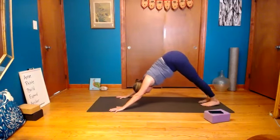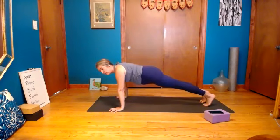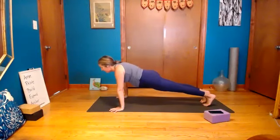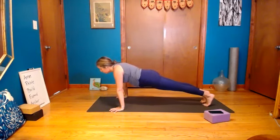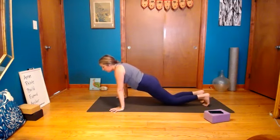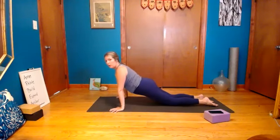Take a breath in downward dog. Roll forward to plank — maybe think about it in a different way, different parts of the body you really want to feel. Where can you feel the power of plank a little differently? Take another breath in and out. Lower the knees down nice and slow, then pick them back up — belly pulled in. Pick them back up nice and slow.